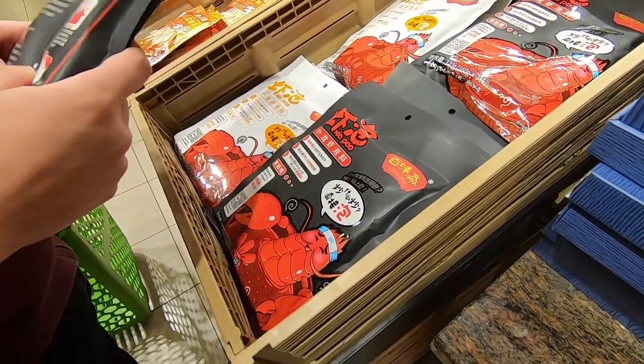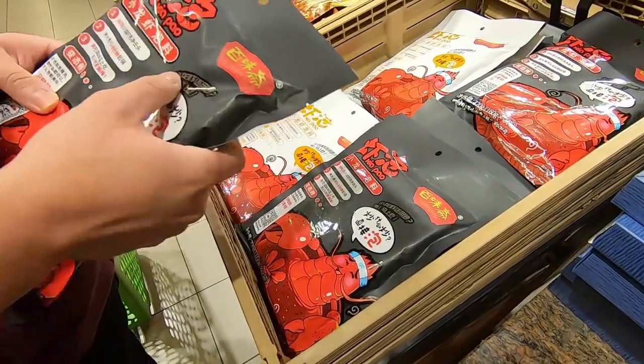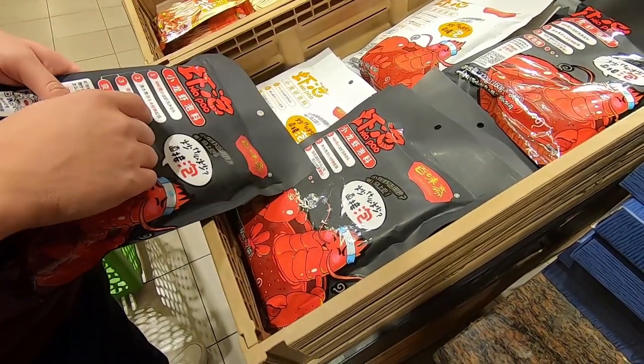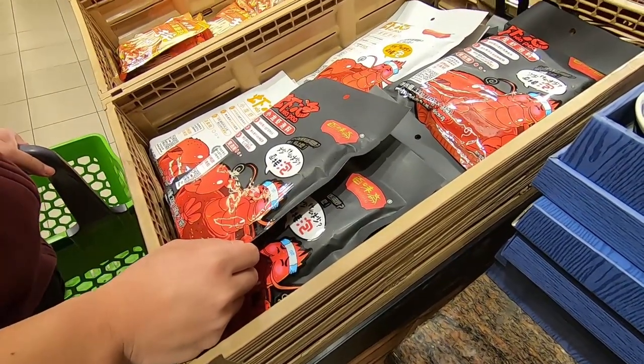What is this? Red shrimp? Well, it's not shrimp - it's called mini lobster. Do you know what mini lobster is? It's not lobster, it's just called mini lobster.